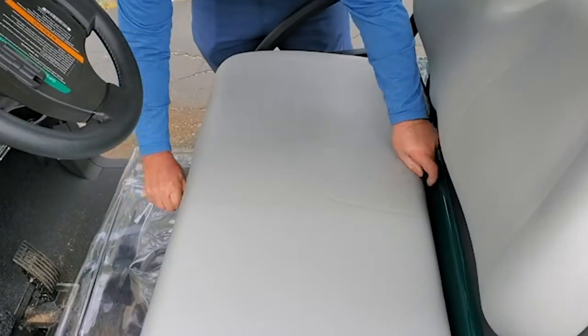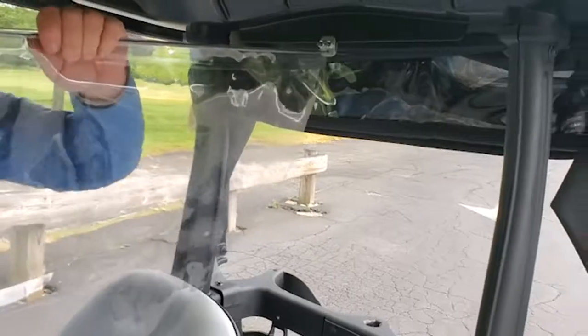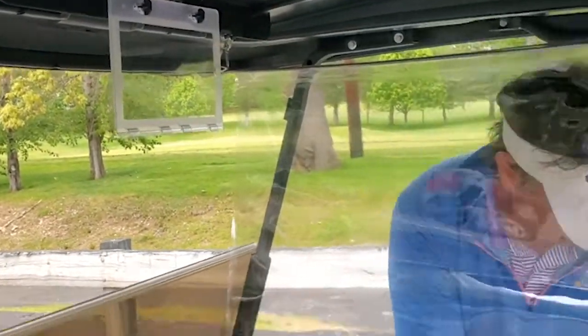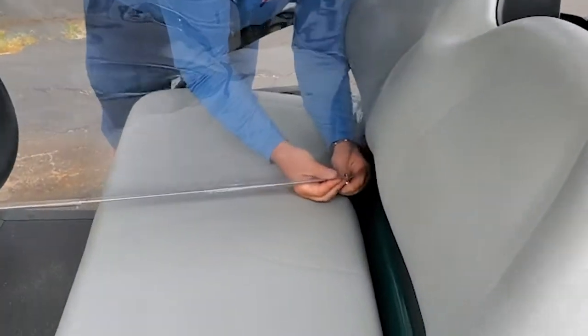Slide the top mounting rod through the back bracket. Attach the top mounting rod to the front mounting clips using a snap clip. Finally, connect the lower mounting rod to the seat snap clips.